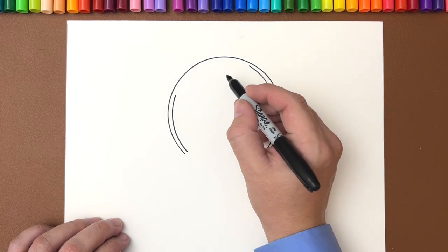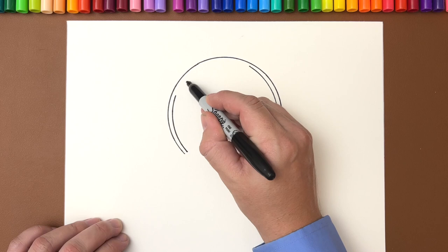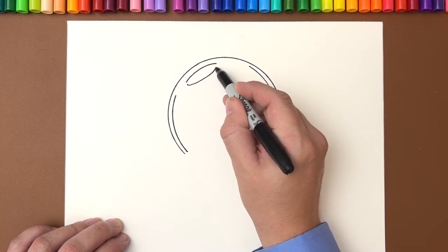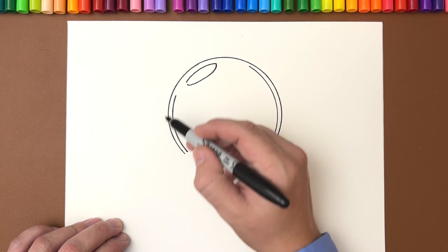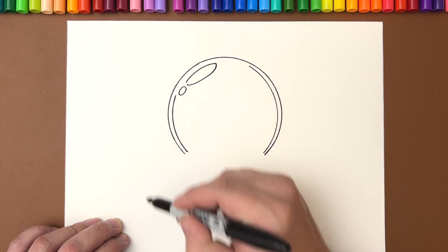Now we'll do that. You're going to draw a similar angle along the top and then kind of like a circle underneath it to bring it up — there's your first bubble. Let's draw a smaller one underneath it.